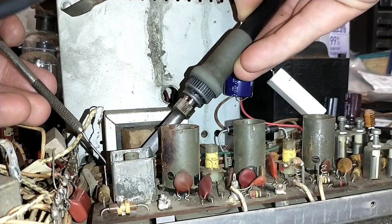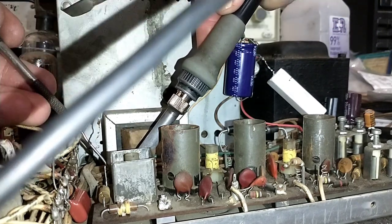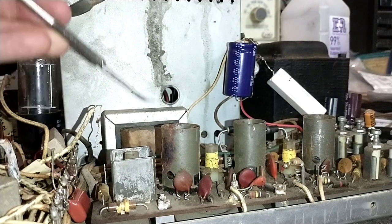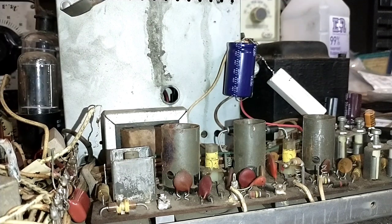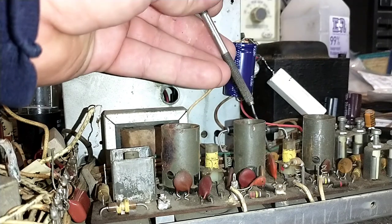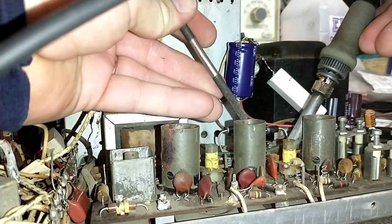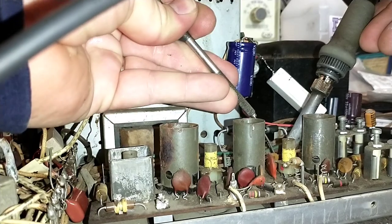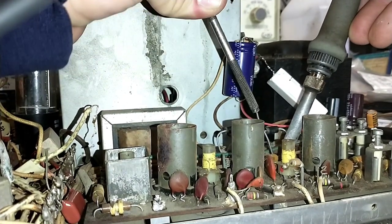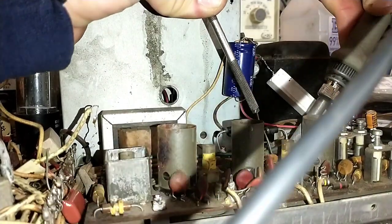Trying not to slip and murder everything in sight — I can't say that word, I have to say 'unalive.' This is the horribly boring part; if you don't want to watch it, skip ahead to something cooler. I'm not even making contact with the piece of metal, that's why it's not coming up.